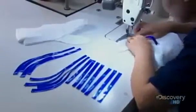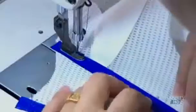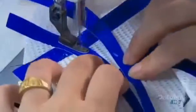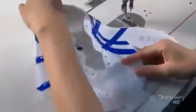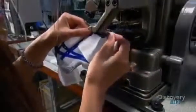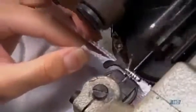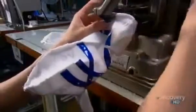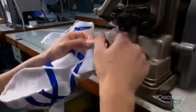After holes for the laces have been punched into the upper part of the running shoe, the seamstress stitches on stripes — a trademark look for the company. She sews the tongue and a fabric inner sole to the upper, using rounded stitching that will prevent fraying. The inner sole joins the two sides of the upper, and this custom running shoe is starting to come together.